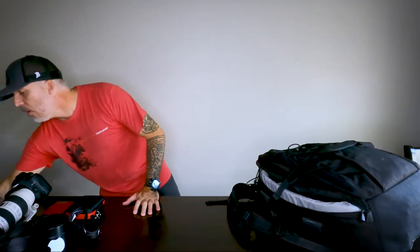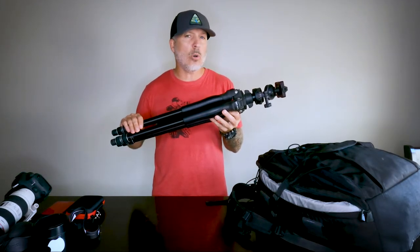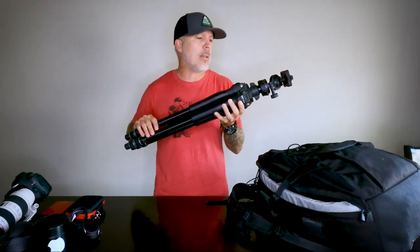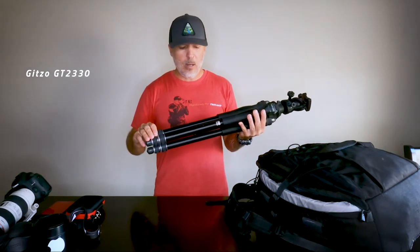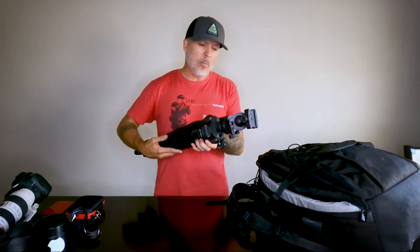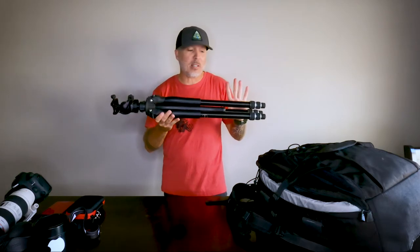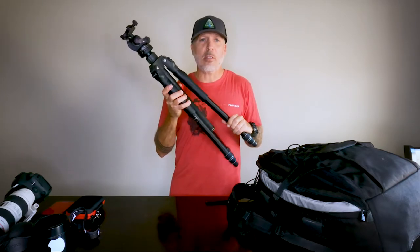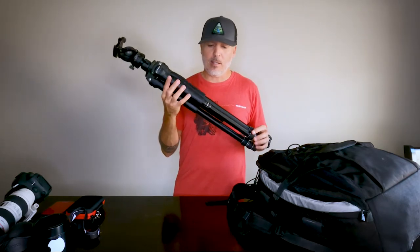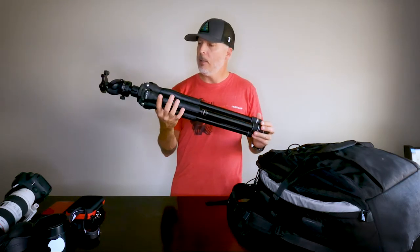My Gitzo tripod I've had for over 10 years — I paid about $600 for it. It's all aluminum, very sturdy, and I've never had one problem with it. I never needed to replace it. The only downside is it's just too heavy to carry on planes, so I'm looking to buy a more travel-compact tripod.